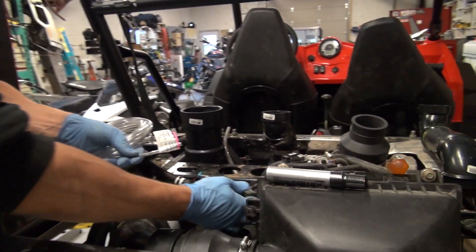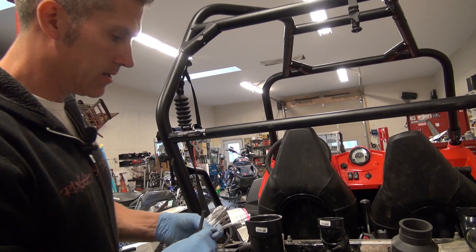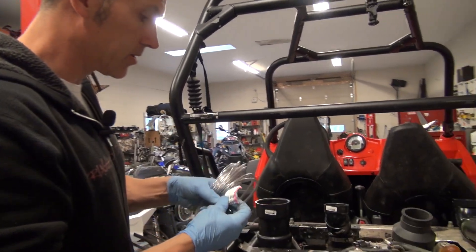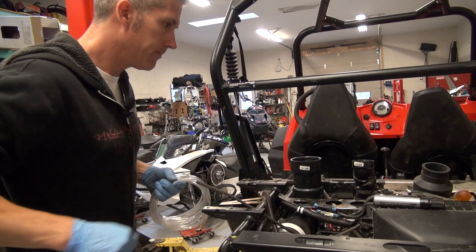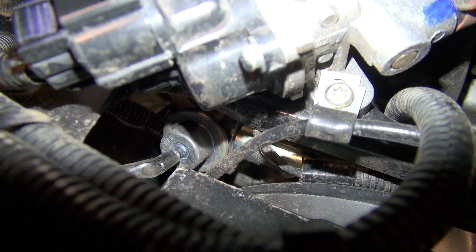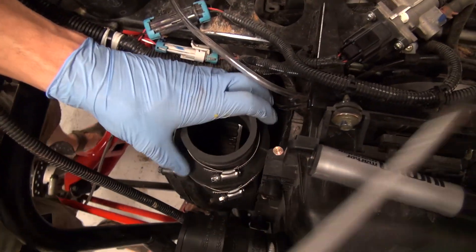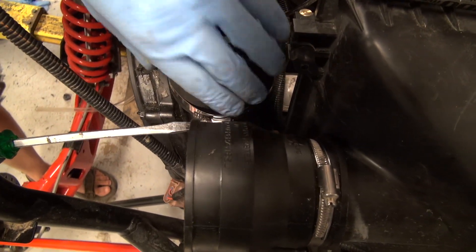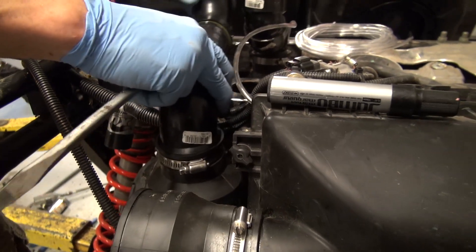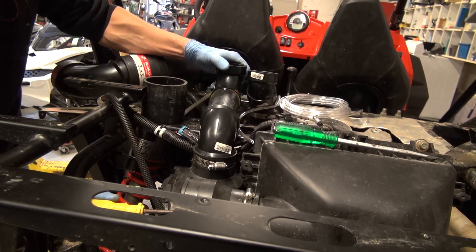Before I put this snorkel exhaust adapter on, I'm going to change out this little fuel rail tube or whatever. I got some of this at Home Depot — it's quarter-inch clear vinyl tube, basically the same as what they use on the other stuff. So I'm just going to put it on and route it out of the way so I can get at it when I need to. To install this adapter on the snorkel exhaust. Once I get everything set up, I'll come back in and tighten up that bottom one.